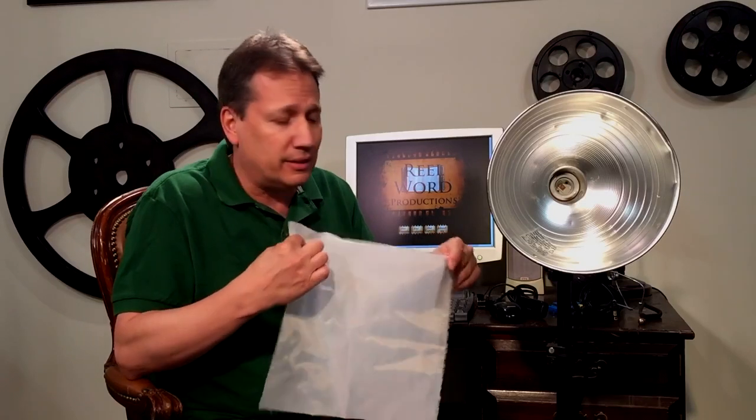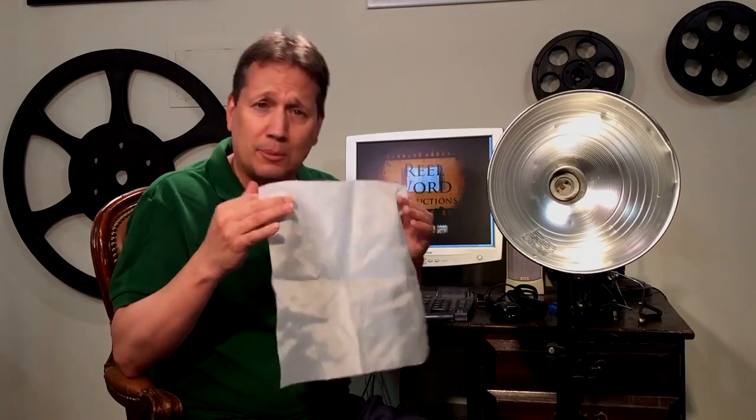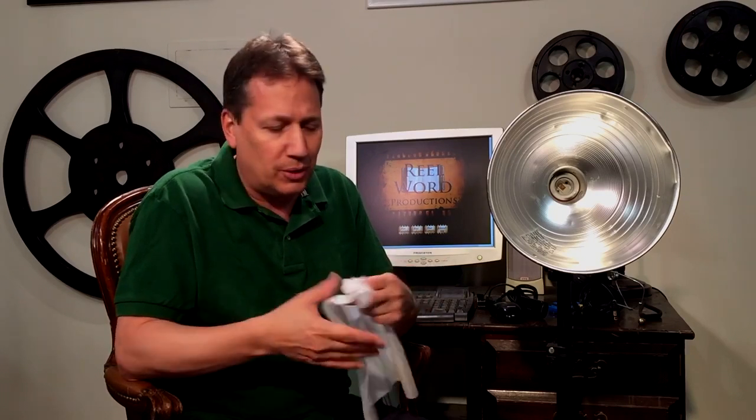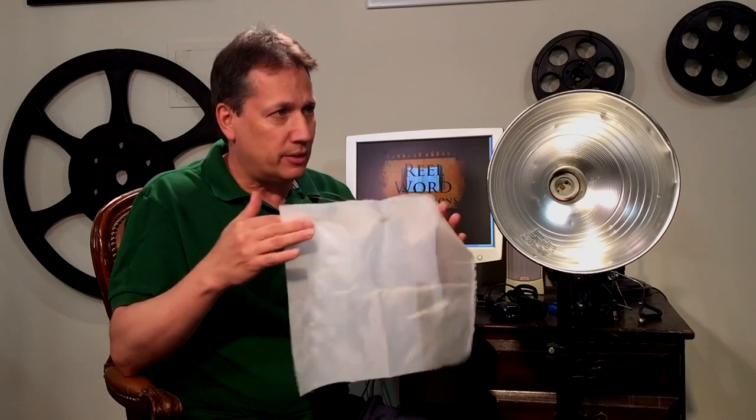Go to the discount rack, the clearance rack — you'll find this stuff, it's really inexpensive. You want to get some that's white and not completely see-through. There will be different kinds, different thicknesses, so get a variety. Take it home, play with it, find out what works best for you. Basically, you just get some of that material and cut it into squares that fit over your light.